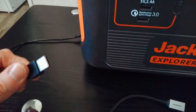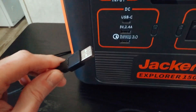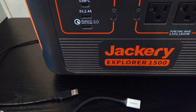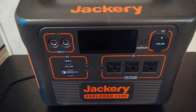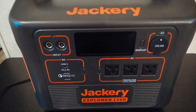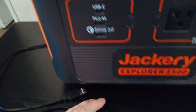I've got USB-A cords and even little devices that still use USB-A. I know everything is moving to USB-C, but sometimes you just have a lot of USB-A stuff still around.